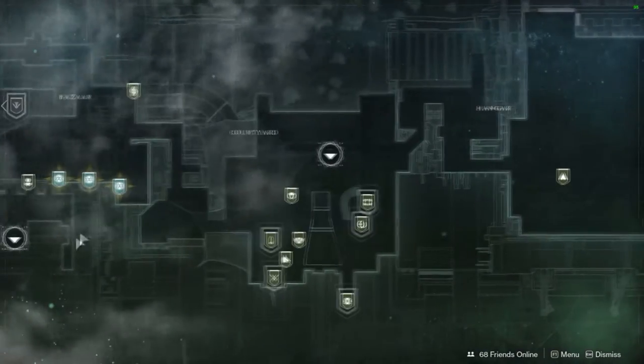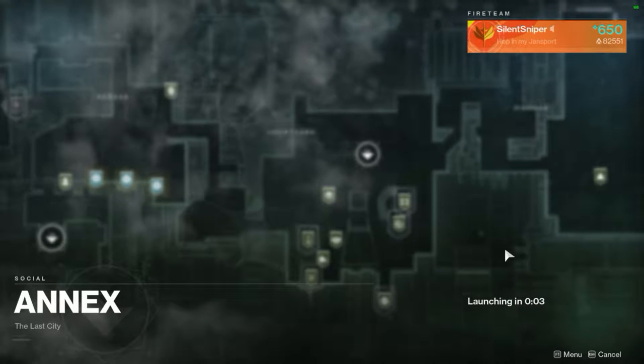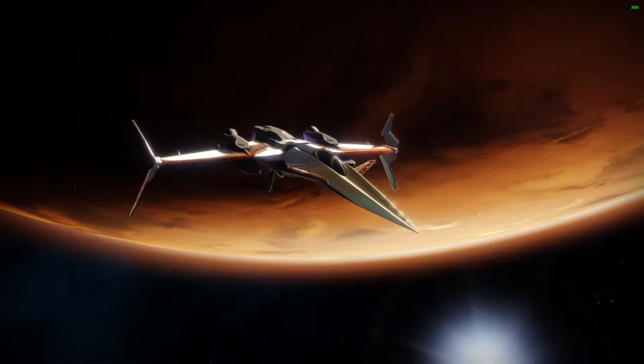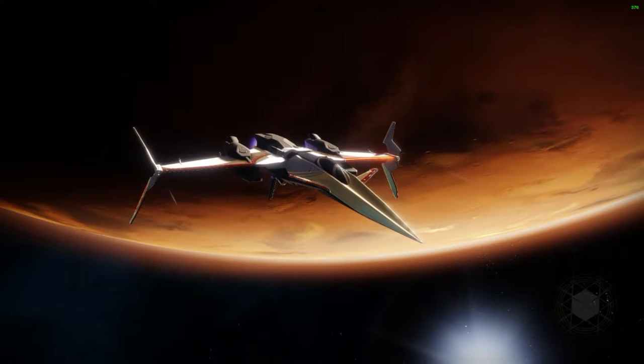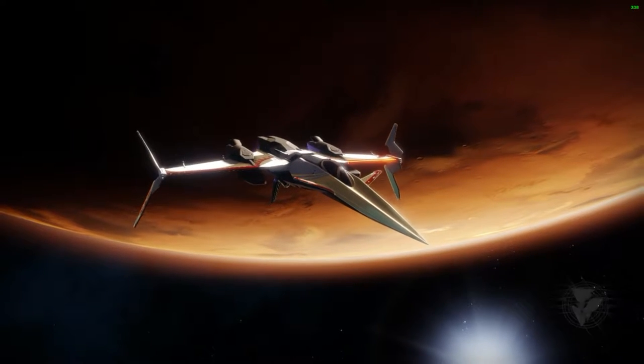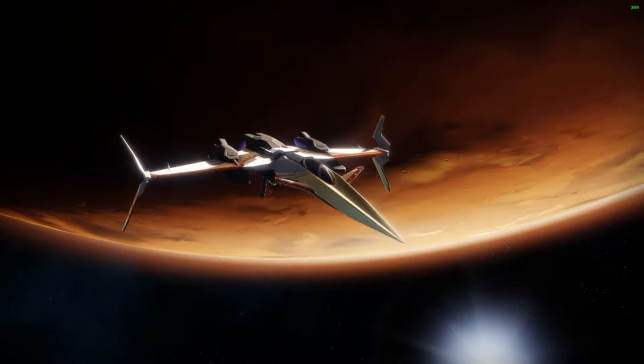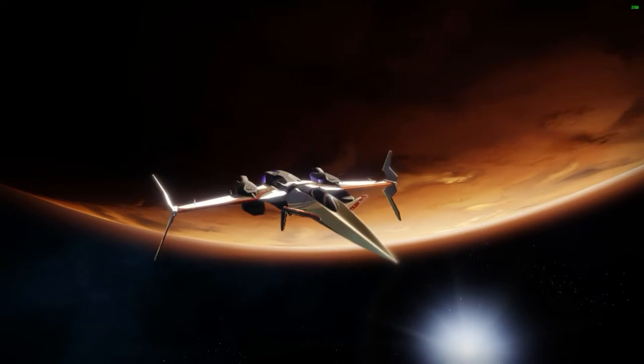Then you go straight back to Ada-1. That is the fastest way to complete the hand cannon frame, and it can also be used for several other frames - like the pulse rifle for example, you can just load up an EP and just murder all the thrall and get a whole bunch of pulse rifle multikills, go kill the lost sector boss twice, go back to Ada. I'm not going to bore you guys with doing an actual Bergusia Forge run because I already have a video on that if you're curious about an efficient way to complete that.